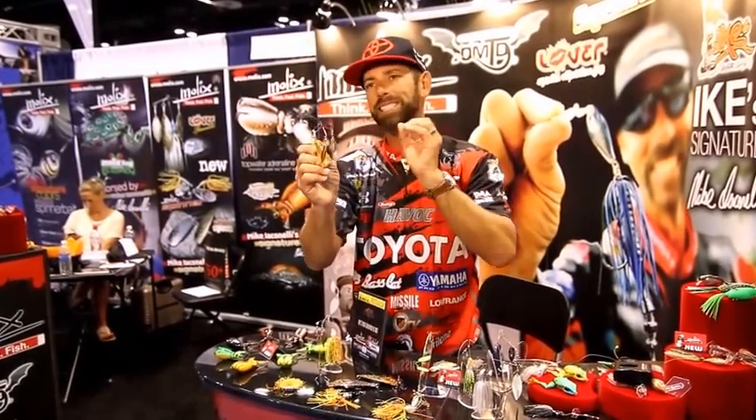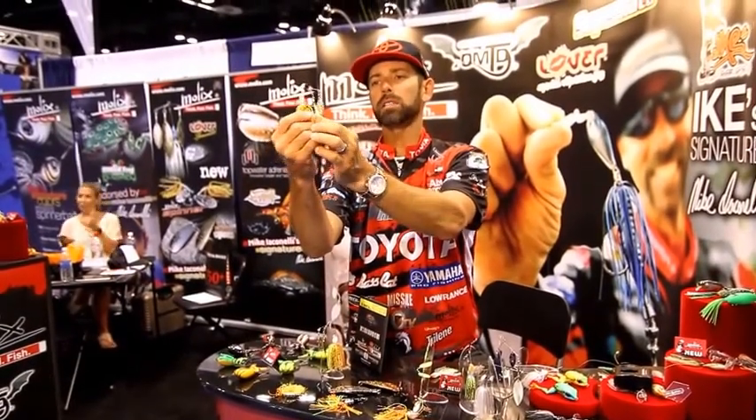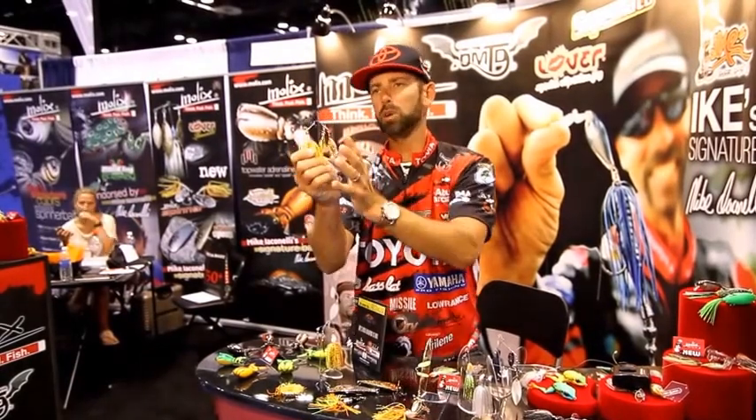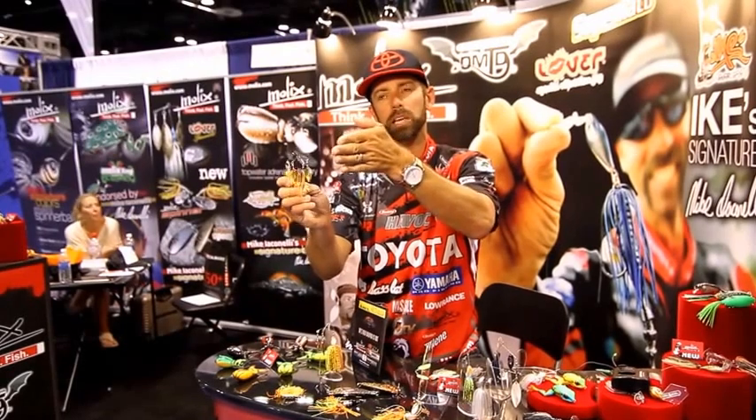The other great thing about this spinnerbait is the head design. I'm going to turn that bait, and you're going to notice a super flat spot on the bottom of the spinnerbait. What that's going to do with the Lover Spinnerbait is let it run true and give it a little side-to-side shimmy.